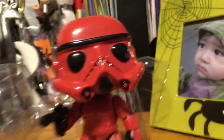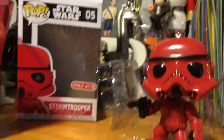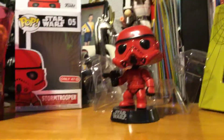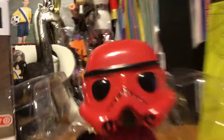Yep, he looks really cool. I hope you guys enjoyed this video. Make sure to slap that like button, make sure to subscribe to my channel, and comment down below which Funko you want me to review next. I already know which one I'm reviewing — it's gonna be a surprise though. You guys will see later. Bye!